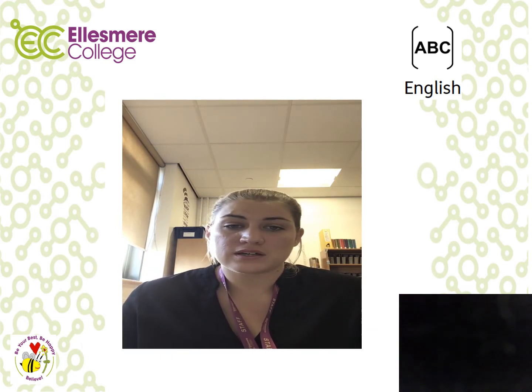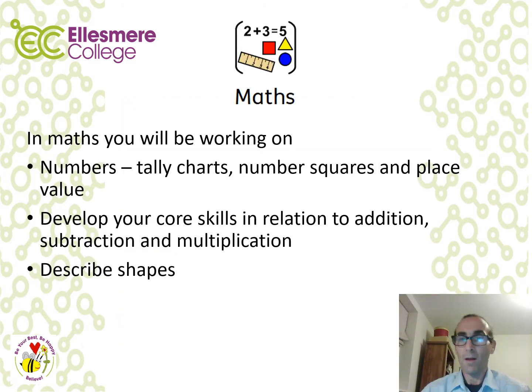Welcome to the Maths Pack. In Maths, you'll be working on numbers including tally charts, number squares and place value. We'll also be developing your core skills in relation to addition, subtraction and multiplication, and describing shapes and shape properties.